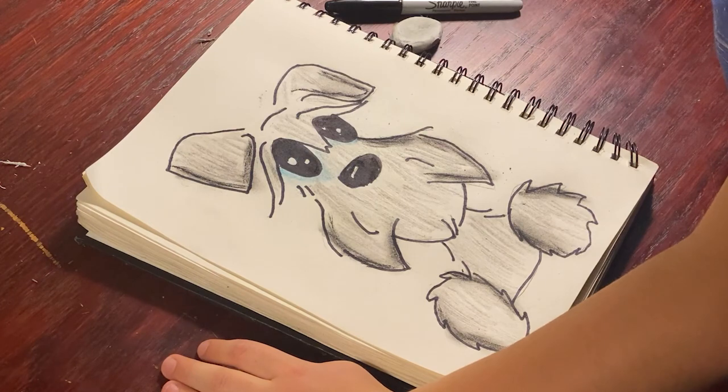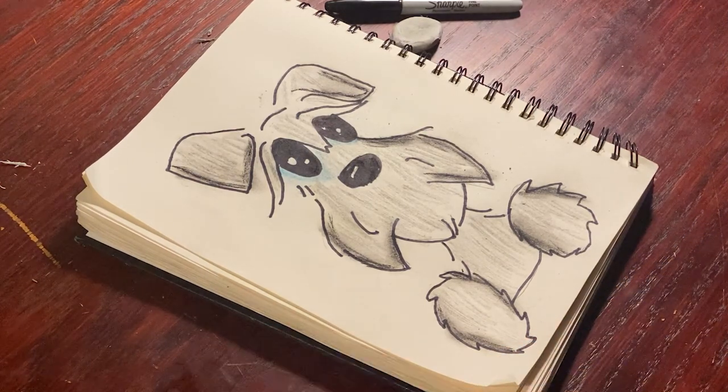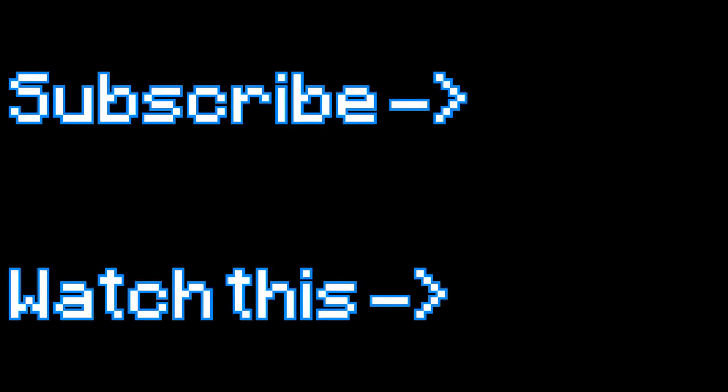There you have it — a nice cute schnauzer!